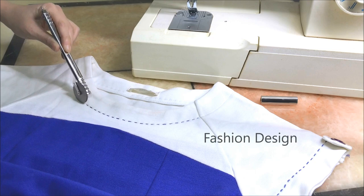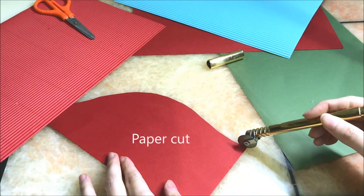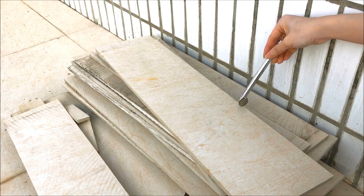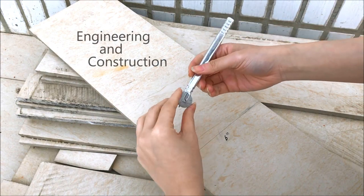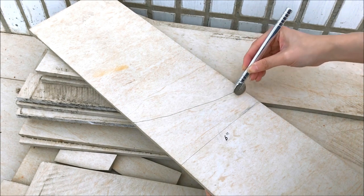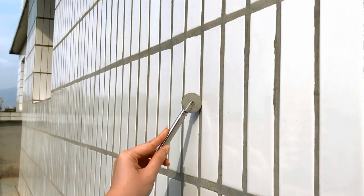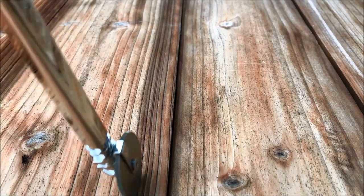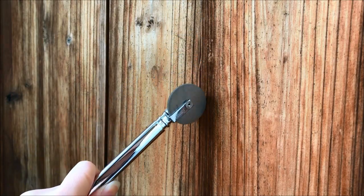The pens are great for fashion designers who are tracing or cutting paper patterns, people in the engineering or construction trades who are measuring a variety of materials, people in the furniture design or repair industries, and in woodworking crafts or in any craft where precision measurements are required.